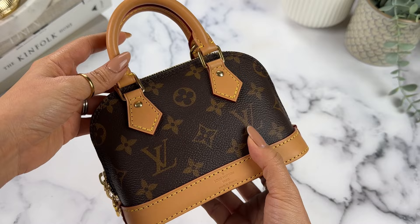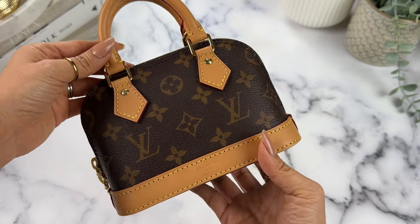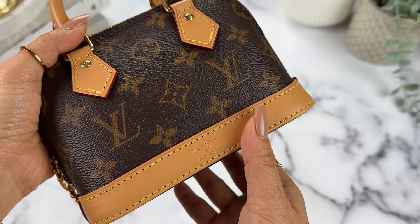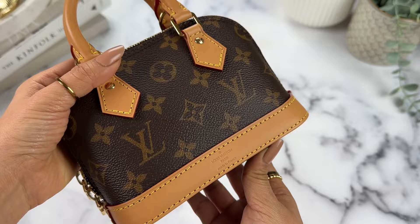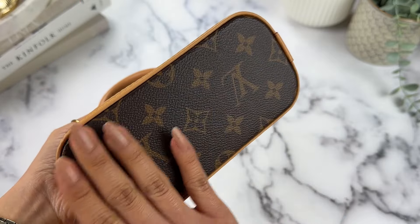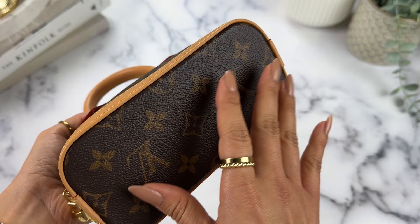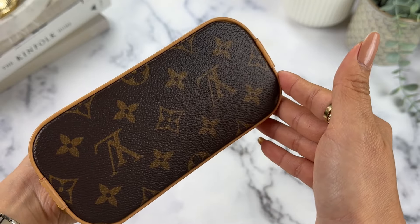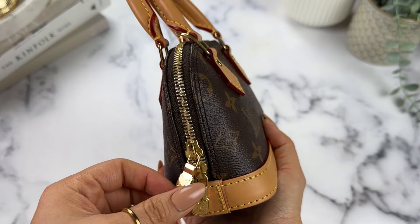Let's do some close-up features of the bag first. It's the classic Alma shape. It has the Louis Vuitton embossing at the bottom. I was lucky this one was made in France. The bottom of the bag is canvas, which I actually prefer — leather is very prone to watermarks. The zippers are super shiny and really pretty.